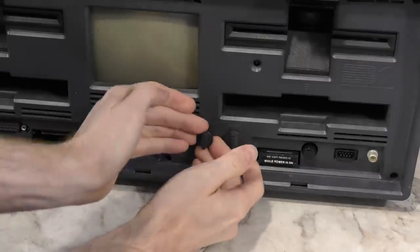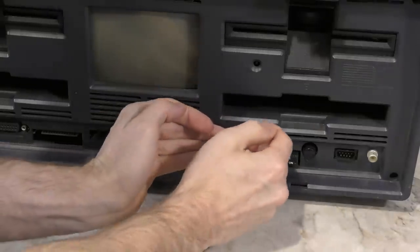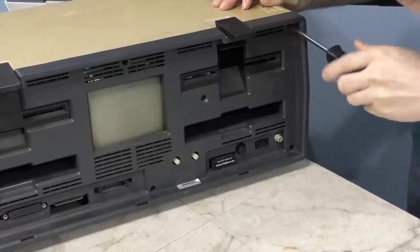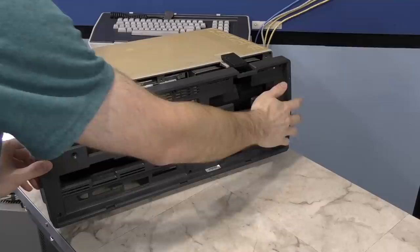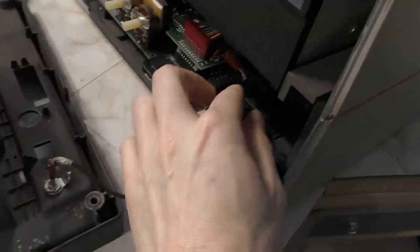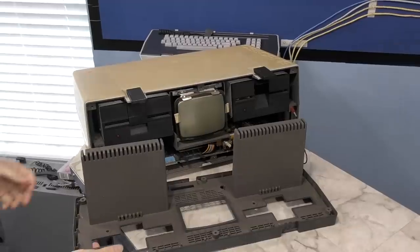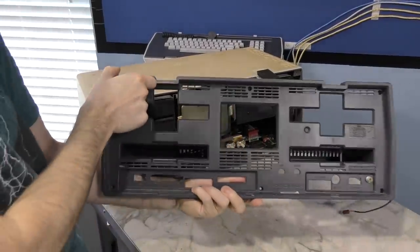The first thing you need to do to disassemble an Osborne is to remove these knobs for the brightness and contrast. Then you can remove the screws holding the face of the computer on, and it just pulls out like this. Mine has a composite video option, and I'm not sure if that's standard or not, but it has to be unplugged. Then the rest of the face just comes off.